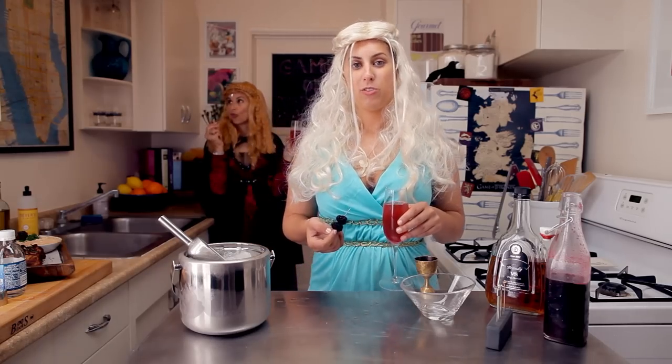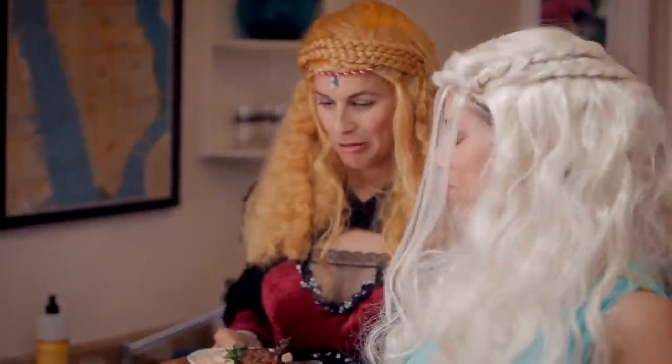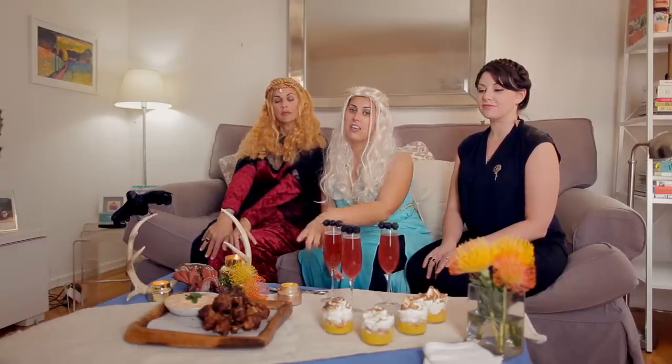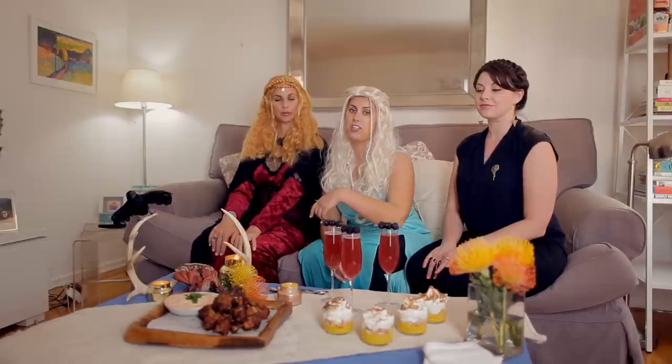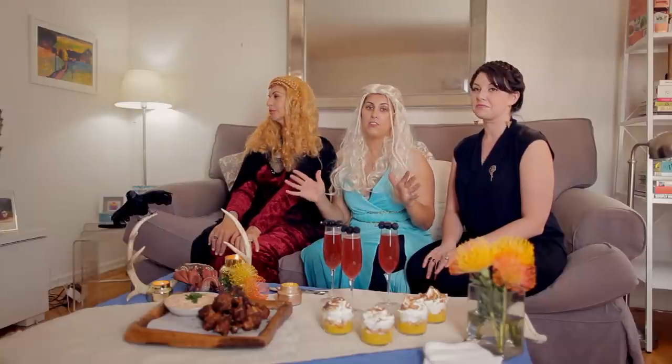My cocktails are made. I'm gonna get the rest of the food ready because my friends are about to arrive. Come on, Cersei — you're gonna have to carry something. I have all my food ready for the party: I have my lemon curd parfaits, the Three-Eyed Raven cocktails, and the Seven Spice Seven Kingdom chicken wings. We're ready for the premiere. I've got Cersei to my right and the Hand of the King to the left. We're ready for Game of Thrones.